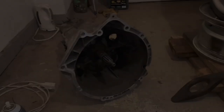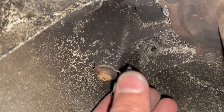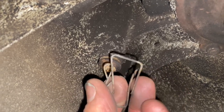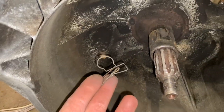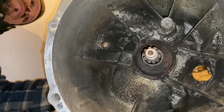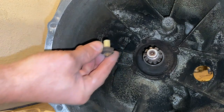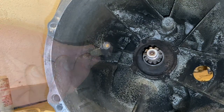Step three: get the pivot pin out. First, remove the spring by pressing it together. We have a fresh new one — the old one is rusty and basically worn out. To get the old pivot pin out from the back of the transmission, put a screwdriver in that hole and tap it out. One of the worst parts ever made by BMW. Now let's get the metal replacement one.